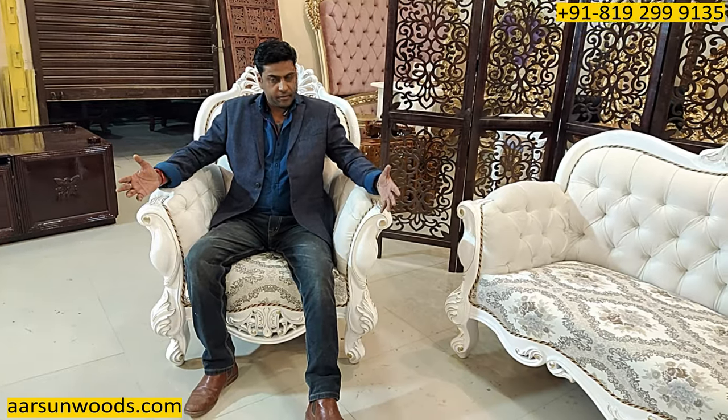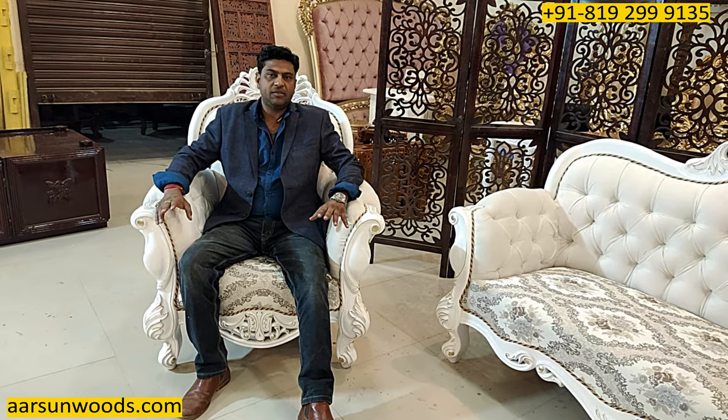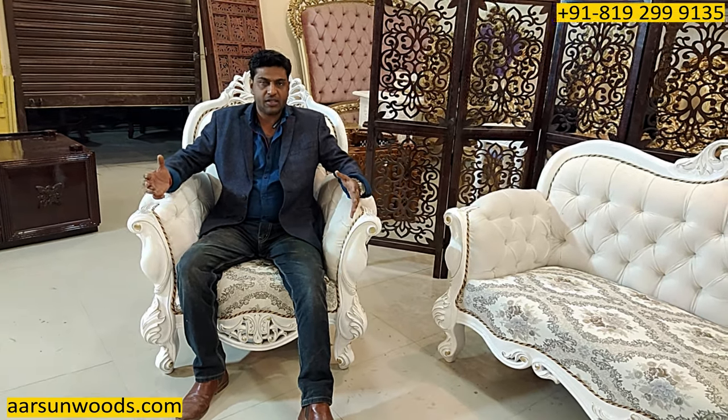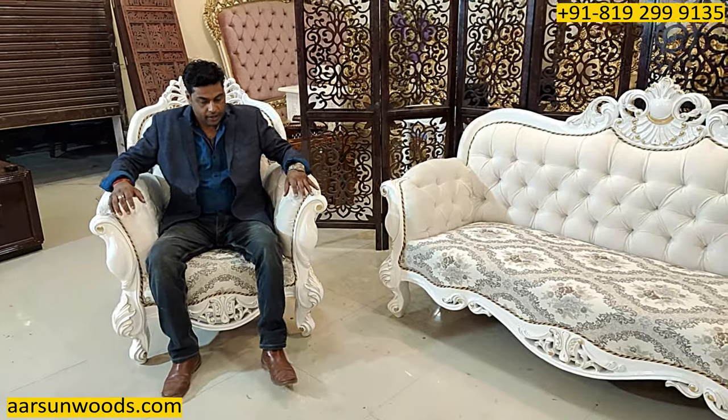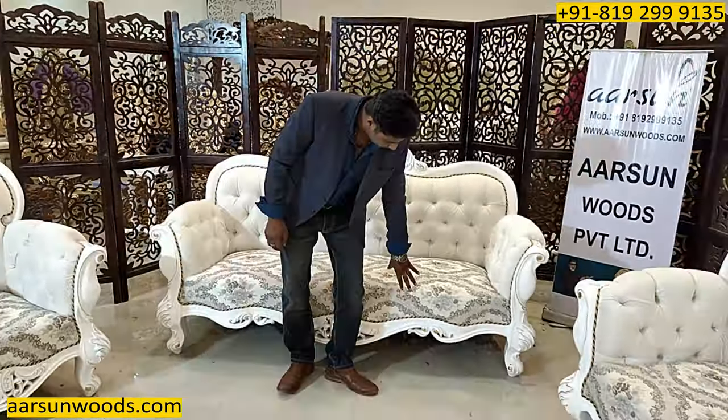This is a spacious chair and the final look that the chair gives is like a throne. We are Maharaja Furniture and our furniture is supposed to look like a throne when someone sits on it. Similarly, the three-seater gives the same nice look when someone is sitting on it.